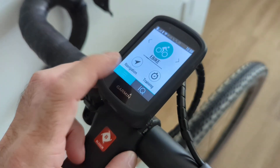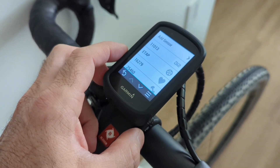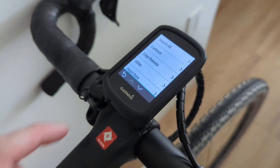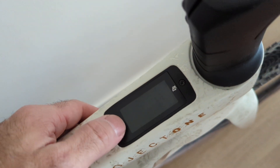On your Garmin, open the menu. Next, open the sensors menu. Select add sensor, then select eBike. When you get this prompt, turn on your TQ-equipped eBike.